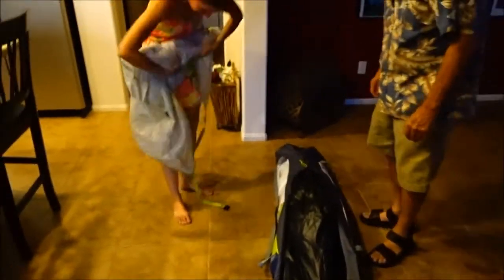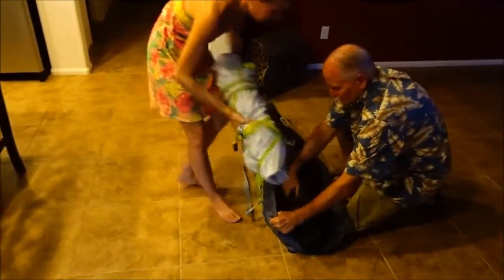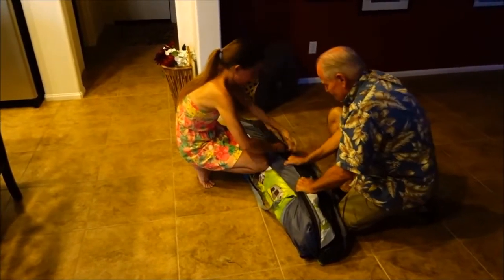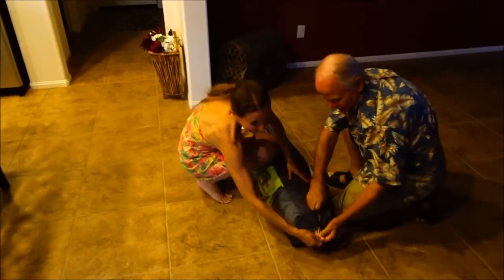Here's the rain tarp — let's see if we can get more stuff stuffed in the sides. We're going to need the stakes in there. Stuff it down one side, or even at the top since there seems to be more room there. This is like when we're putting your suitcase together — we have to work together to pull the edges. Look at that. Done.